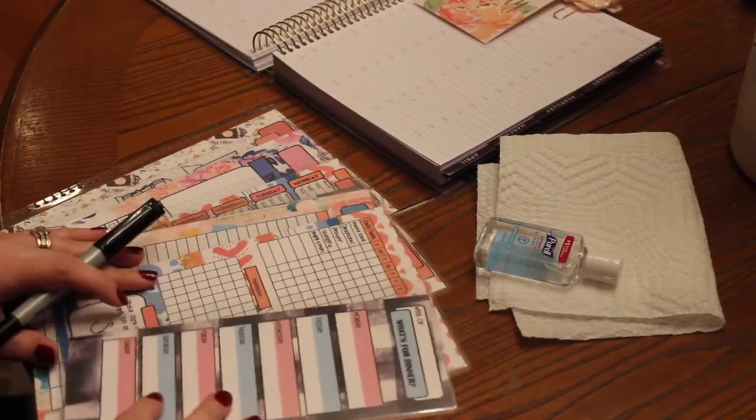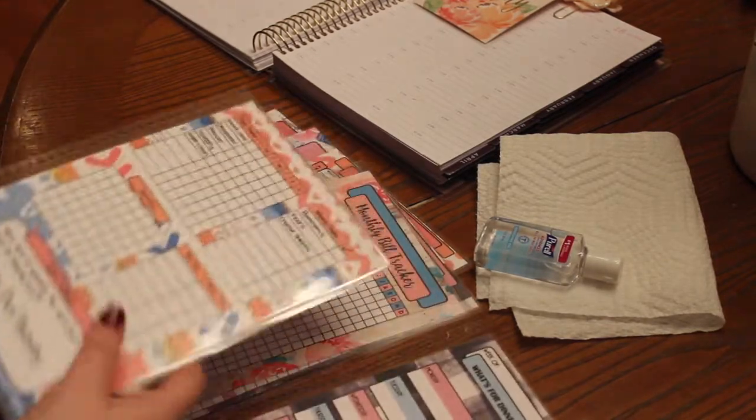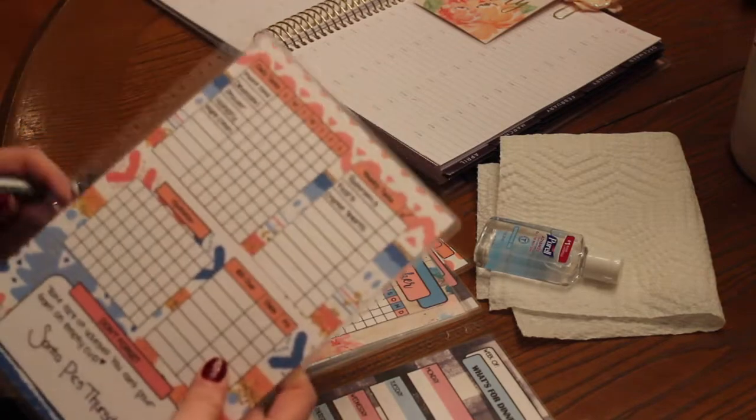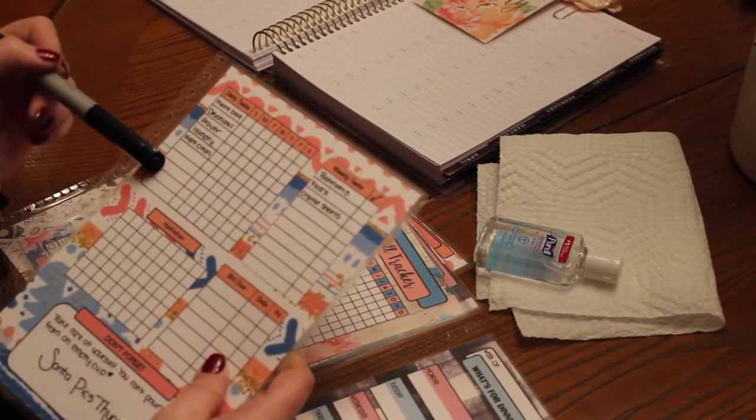I'm going to go ahead and turn the camera around and show you guys how to write on them, how to erase, and how easily they snap in and out of your planner. Here you'll see I have all my planner dashboards laid out. I did start writing on some of them already. This is the habit tracker, and it has where you can write your daily tasks.